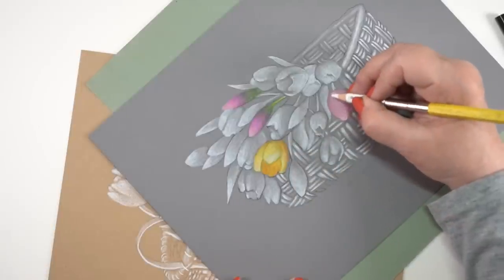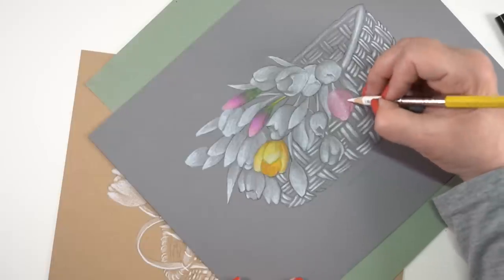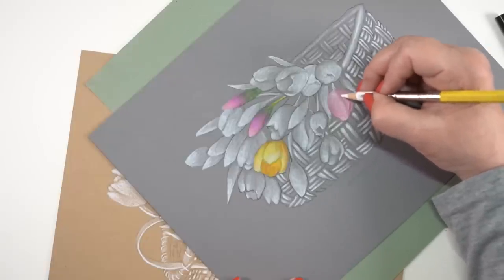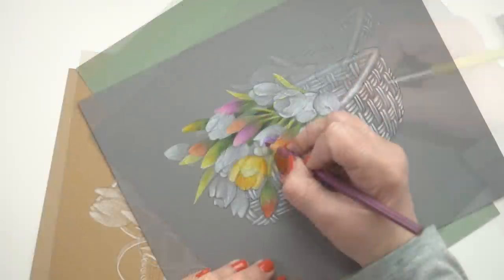Yellow flower is of course the best color of flower — it's the best color of everything! I do realize not everybody is as in love with yellow as I am, so leave me a comment and tell me what your favorite tulip color is.